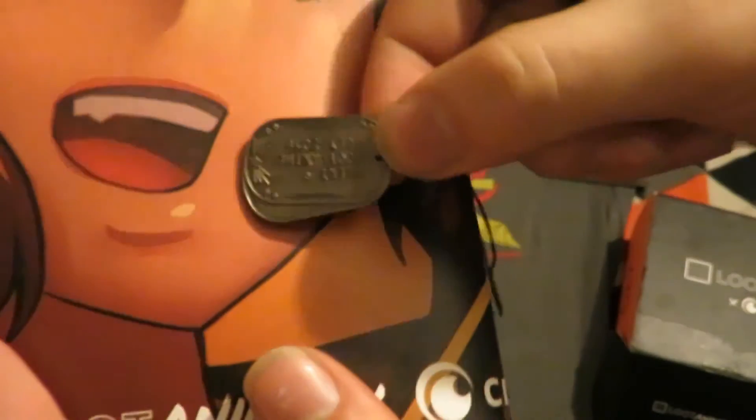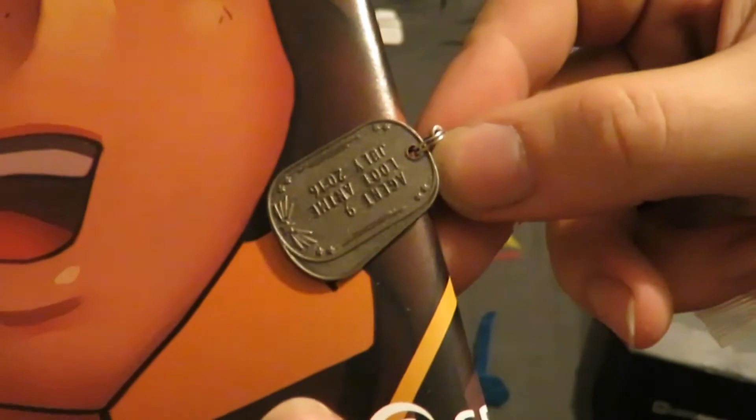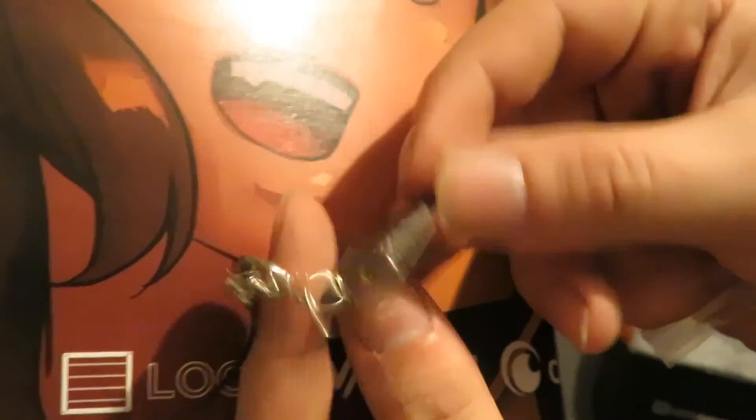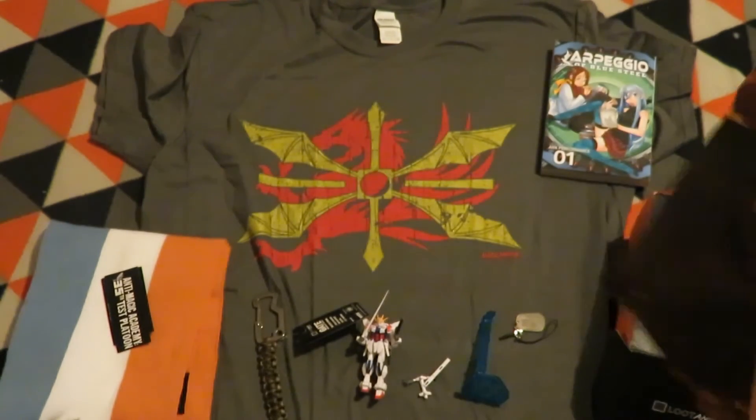Right, here's the charm — it's dog tags. It has a dog tag style to it. It reads 'Agent Nine, Loot Anime, July 2016.' That's quite a neat tag.